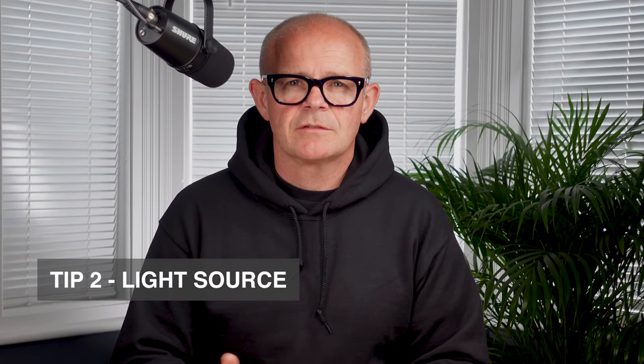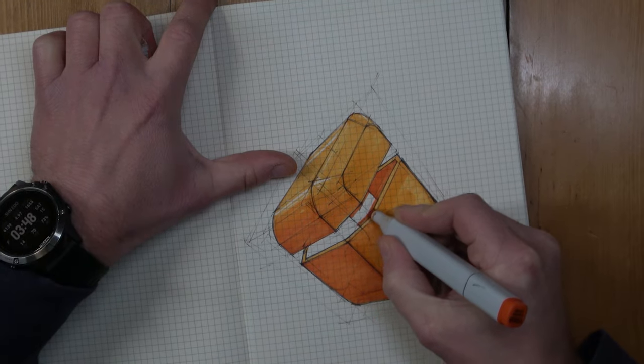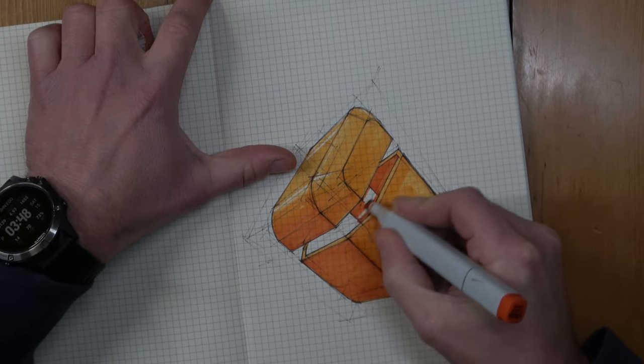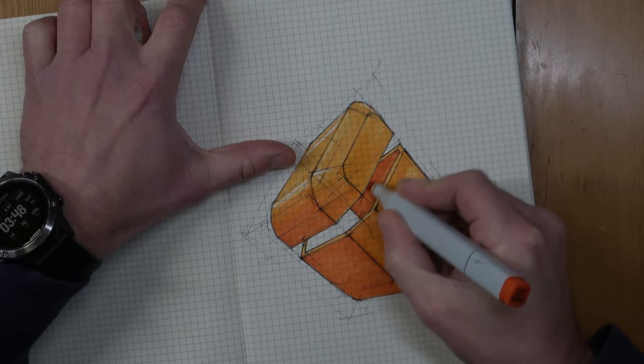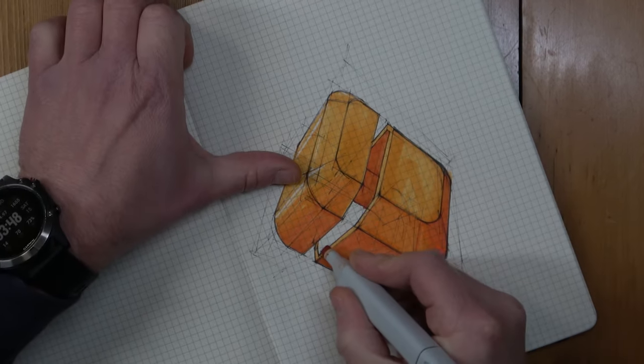Tip two. Imagine you're in a room with no lights — you wouldn't see anything. Now imagine you're in a room with a hundred lights; everything would be bright and there'd be no shadows. To help with your sketching, imagine your shape is in a room with one light. Where you position your imaginary light source will determine how much light reaches each surface — some will be fully exposed, some partially exposed, and some hidden. When you're ready to put marker pen to paper, decide on the position of your imaginary light source.